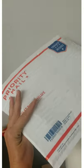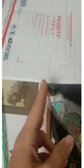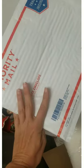Priority mail flat rate bubble envelopes are a great option, but sometimes the item is super, super bulky. I see a lot of tips about cutting a slit in the bottom of this, and I just have no idea why you would want to compromise the integrity of your package.